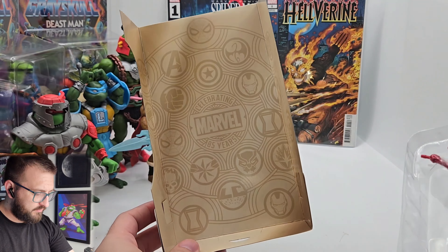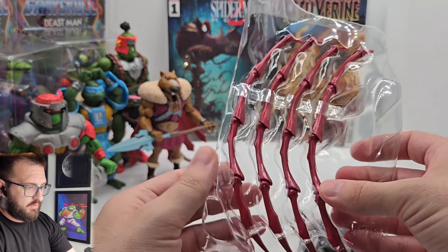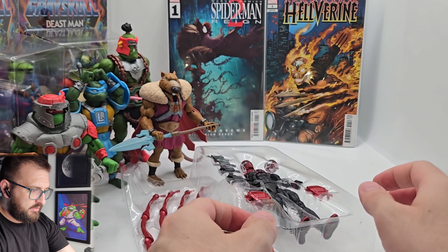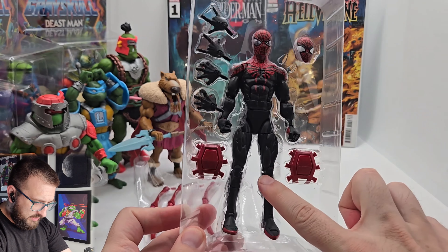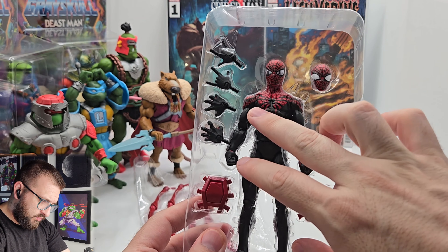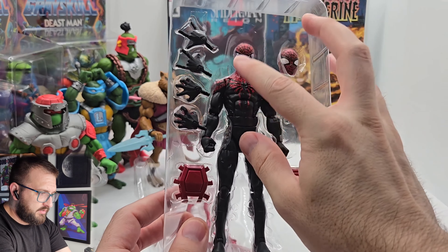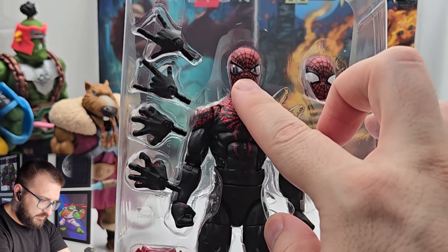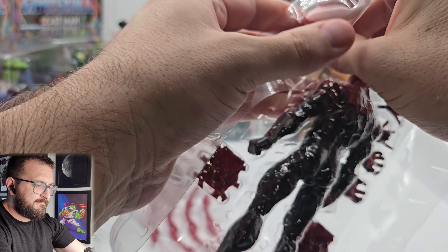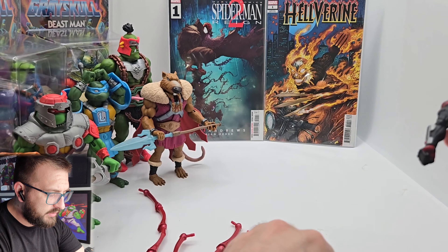It even has a hang tab if you choose. You get four spider arm thingies, one Spider-Man, two whatever-those-are hands, two crawl hands, and two whippy hands. One face has something going on in the eyes, and then there's just the clear-eye Spider-Man. No instructions — you just gotta wing it.